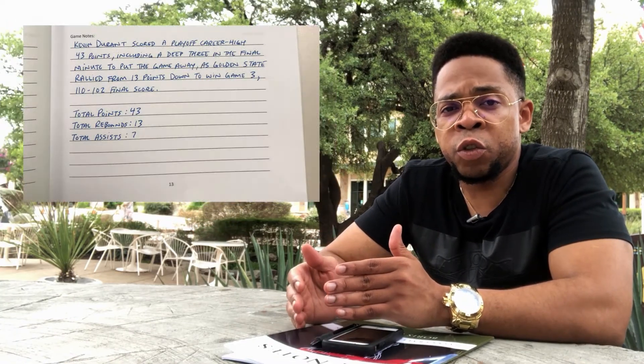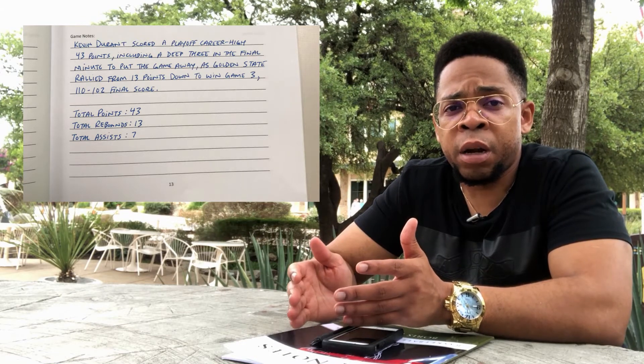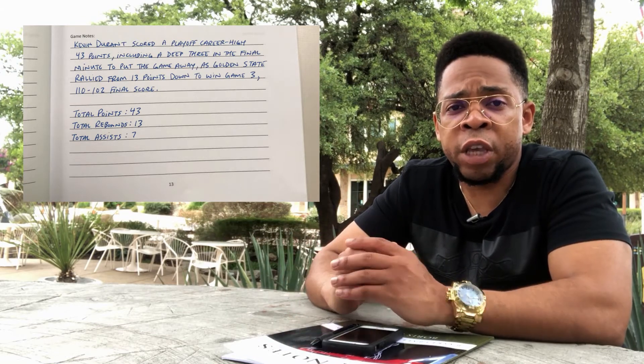And then on the bottom half of the page, you can take detailed notes. So if there's some intangibles or some things that maybe a player needs to work on, or maybe it's something that they did very well, you can take some detailed notes on the bottom half of each page so that you can review those after the game.